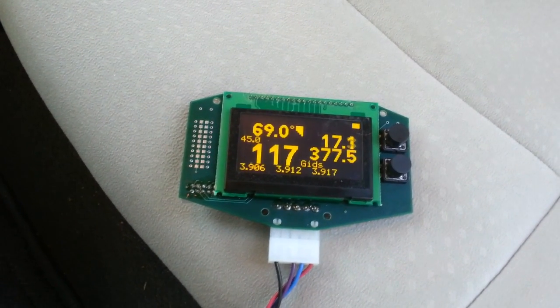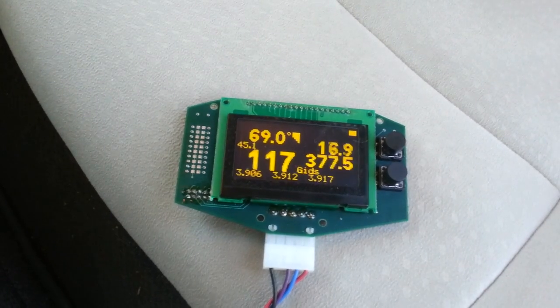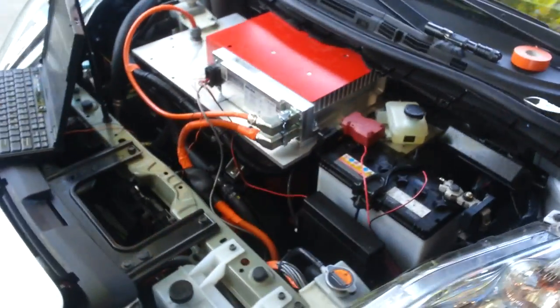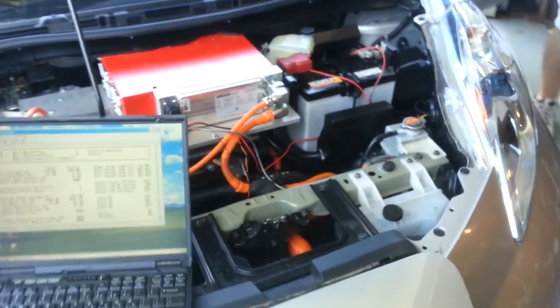So now I'm at the level of a 2013 Leaf — actually faster, because the 2013 Leaf is around 6.6 kW maybe, and we're doing 7.2 kW right now. 3.6 plus 3.6 — yeah, 7.2 kilowatts. Nice.